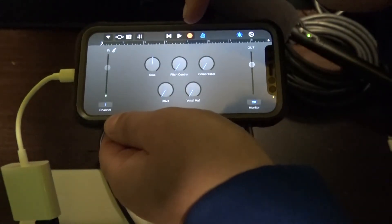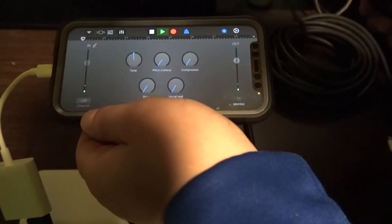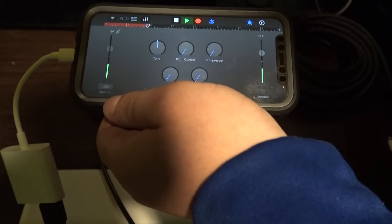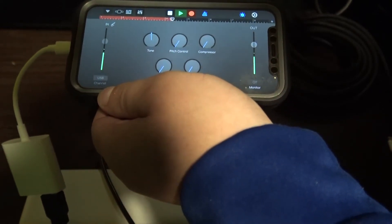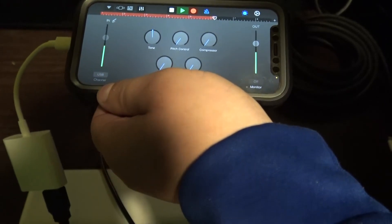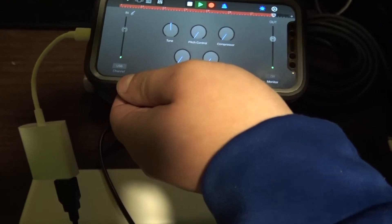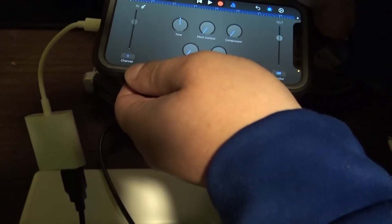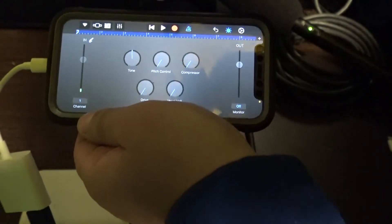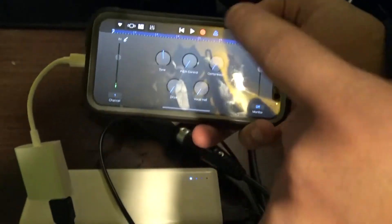To record, click the red record icon — it will give you a countdown. Testing, testing, one, two, three — this is an audio test to see what the sound is like when you record from the Zoom recorder to your iPhone. Once done, stop it by clicking the stop button.